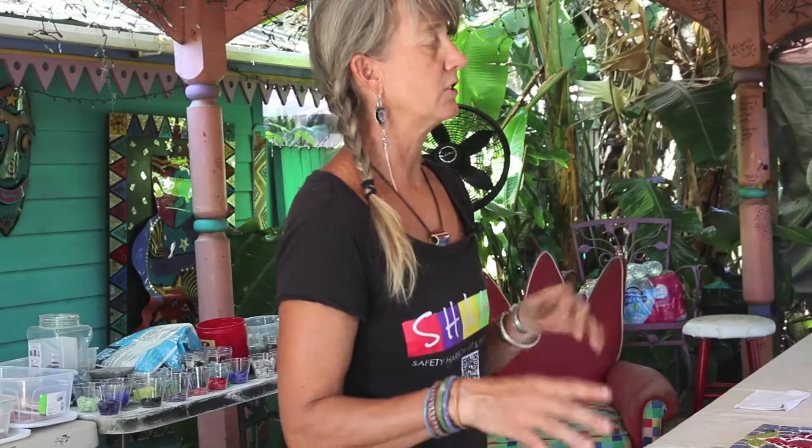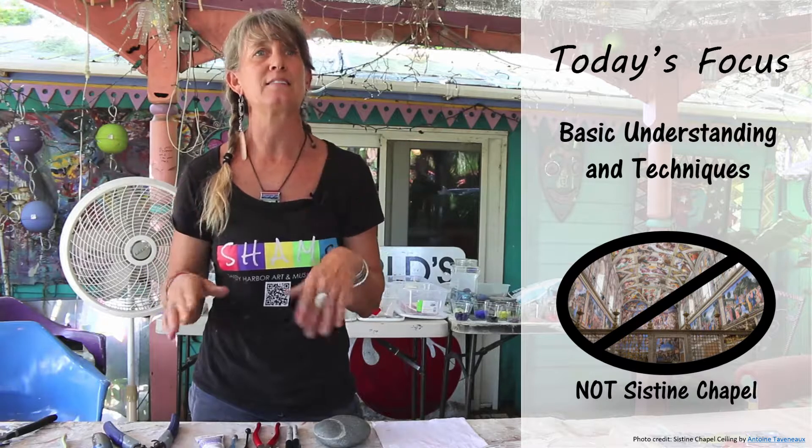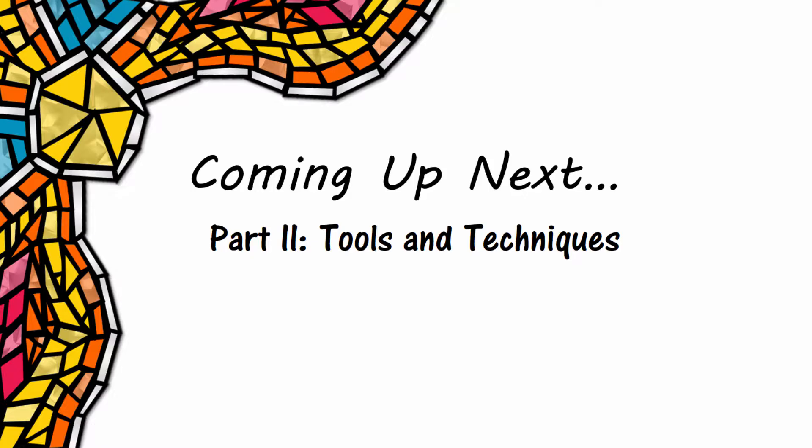But for the purposes of today, we're just going to show you basic technique, gluing process, and grouting process, just so you can have a basic understanding of mosaics. You're not going to be doing like the Sistine Chapel or anything — this is a simple basic process that we're going to learn today. Up next, learn about the tips and tools you will need to create your mosaic.